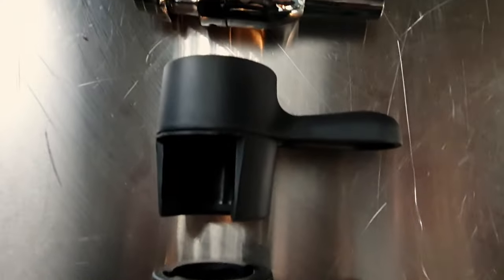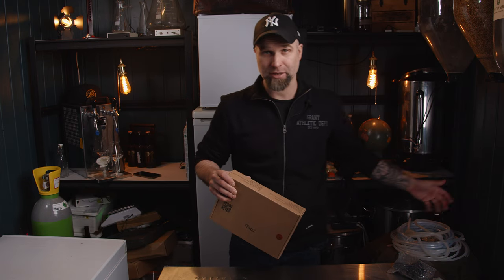Today we're gonna do the unboxing and run through the iTap, some accessories and also what you will need to get started with it. In another video we will build a beer tower for it and of course try it out and do a full review on it.